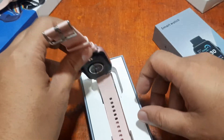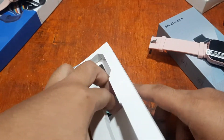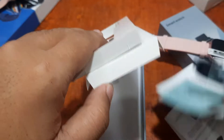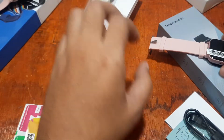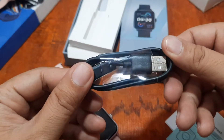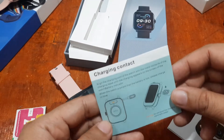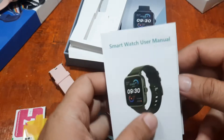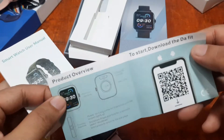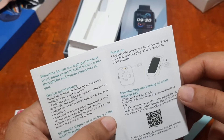We have the smartwatch itself. Setting that aside, we also have the magnetic charging cable and some documentation — a quick guide for charging the wearable, a QR code, and the user manual.